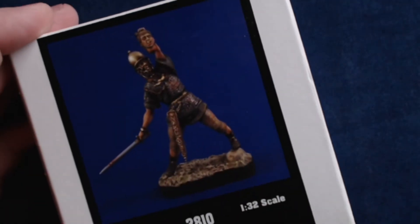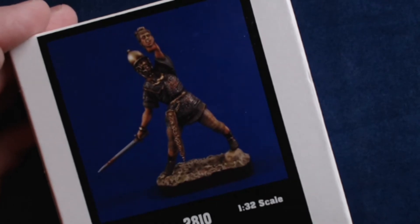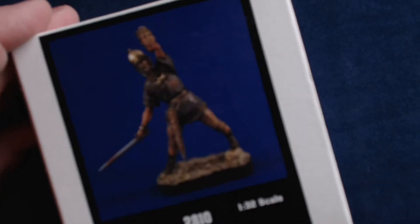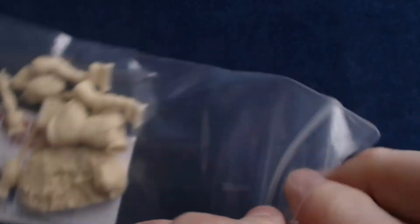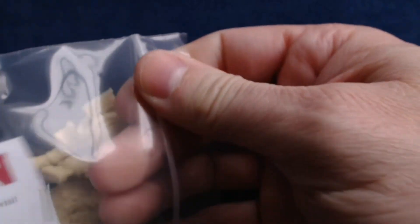Let me go ahead and flip my little camera here onto autofocus, and we'll go ahead and open our box — I think we need to actually pull it from this side. That's all that's in the box, so we'll go ahead and take a look. Everything's included in this one bag of resin.